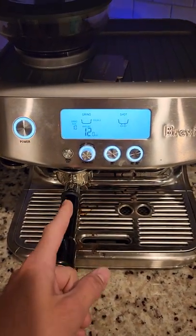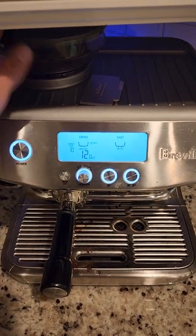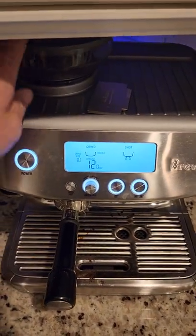And that's it. That's how you continue to get the beans to grind — just tap it around and it'll work.